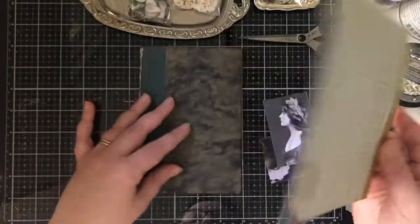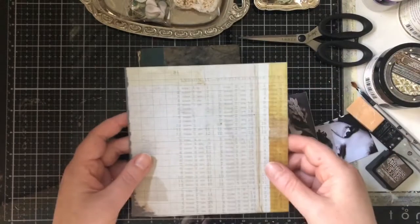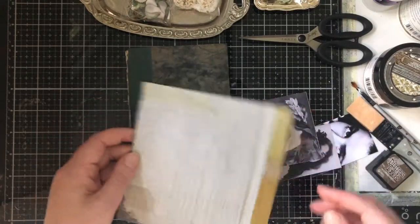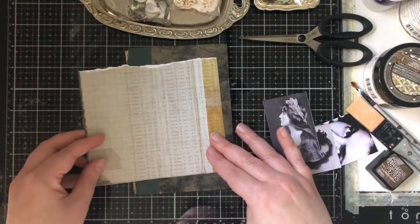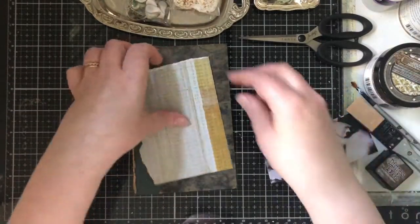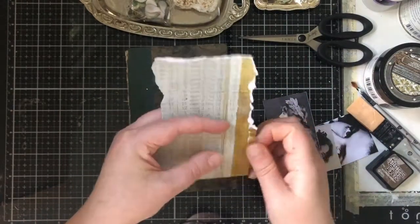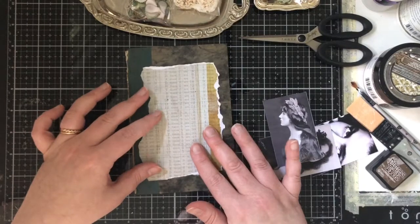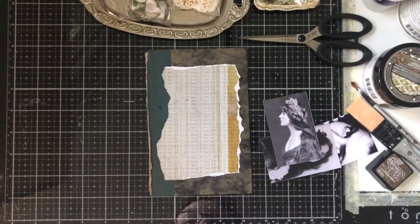We are going to start with these Tim Holtz papers. You can rip the paper with a ruler or with your free hand. I'm just going to make sure it's a bit smaller than the original book cover — you are going to have it in the photo, under the photo, like this.